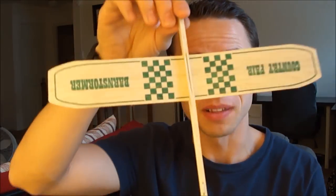Hey YouTube! When I was younger I used to love playing with balsa wood airplanes, and I actually found one at a store recently. It looks something like this. It was a lot of fun — I was so excited when I found it.